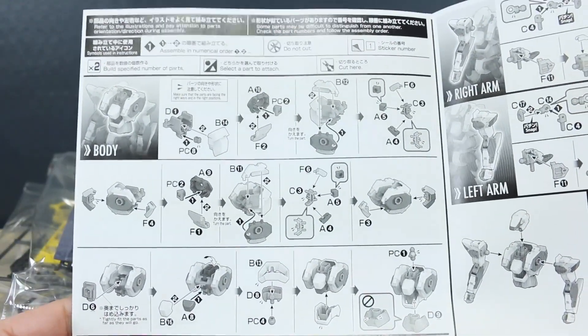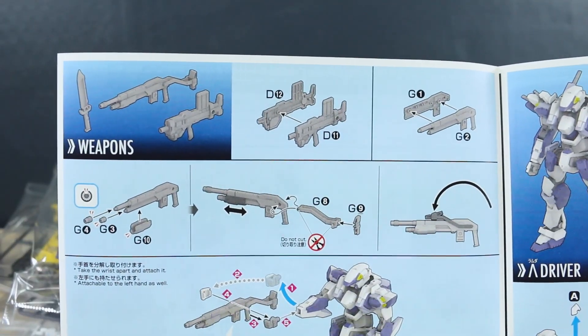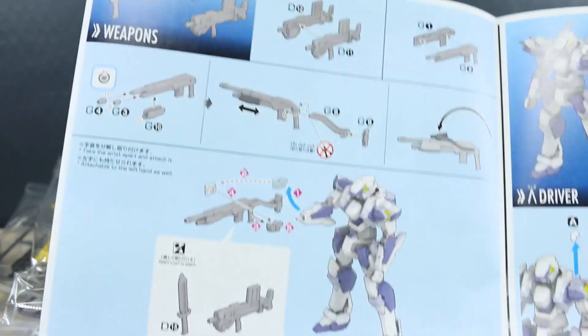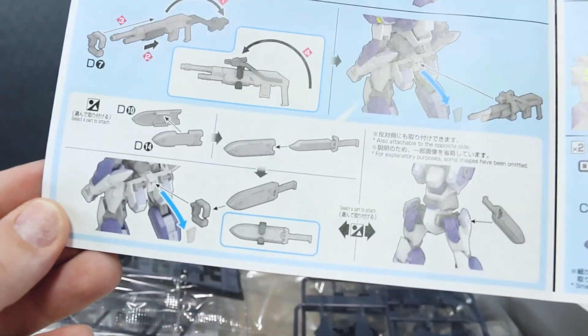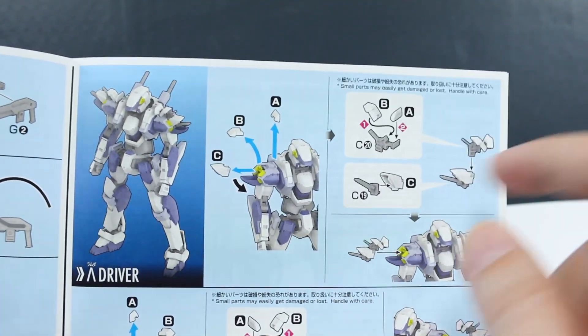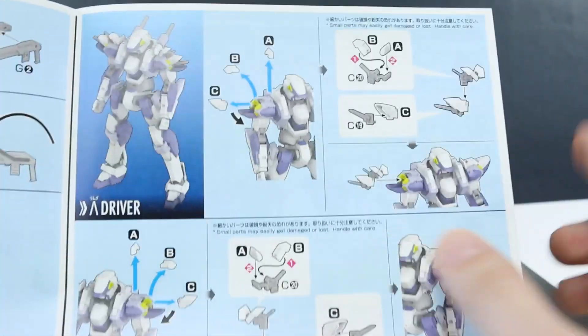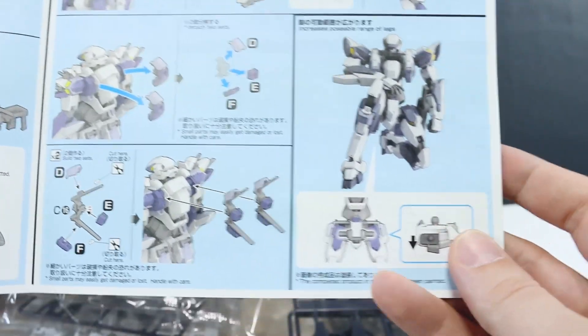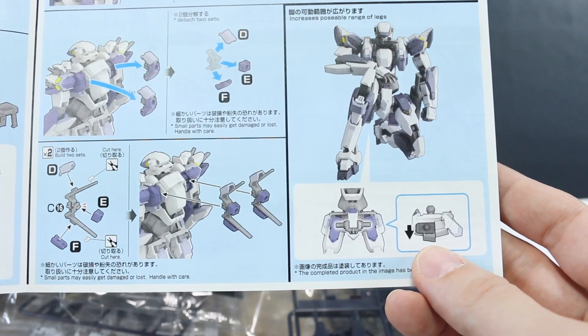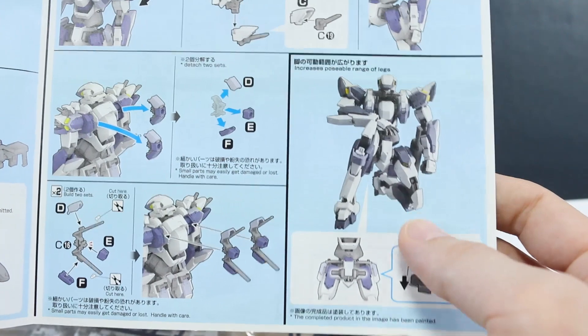Construction starts with the body, then the head, then the arms, then the legs, then the waist. Flipping back to the color pages there are the weapons — pretty simple, just a couple of parts each. There's also a section about the lambda driver where you replace a few parts to open up the shoulders and backpack sections, which looks pretty cool. And there's a section about the waist showing how to manipulate it so the kit can kneel down.